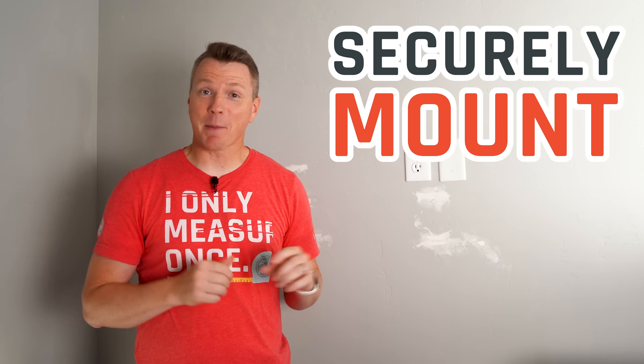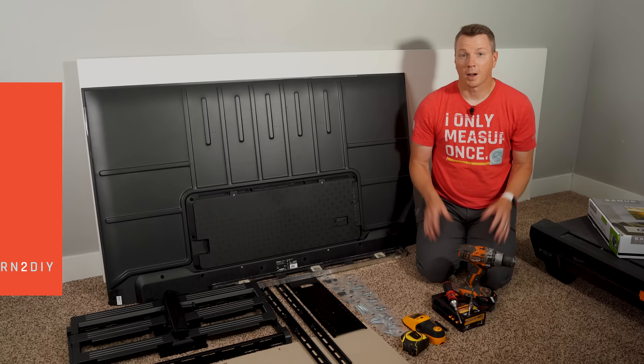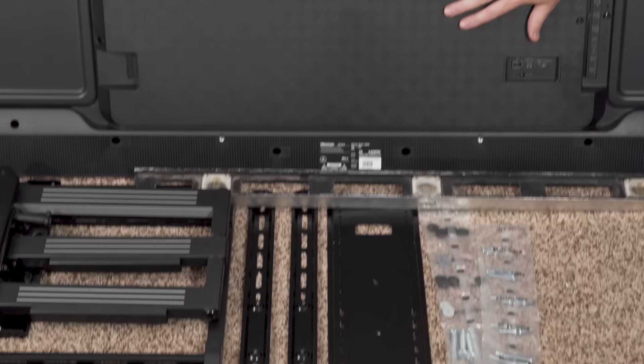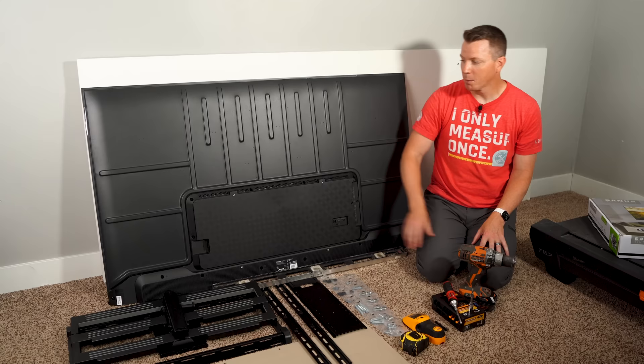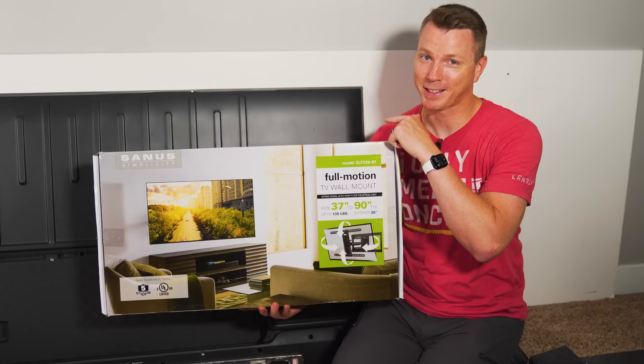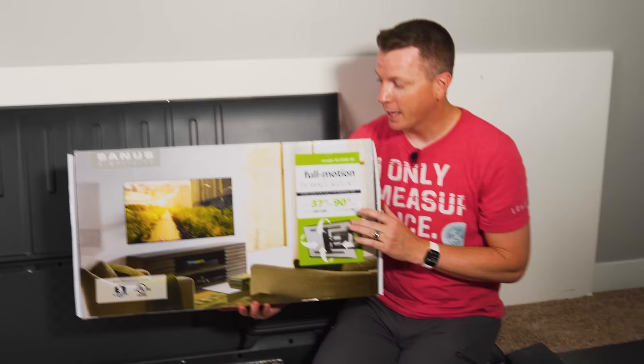Here's how you can securely mount any TV to your wall in just five simple steps. Our first step is to get everything prepared. Make sure to unbox all of your equipment — your TV and the TV mount. If your TV has legs, feet, or a stand, make sure to take those off. The TV mount I'm using here supports up to 135 pounds, and this TV weighs way less than that. This mount is available on Amazon for a little over a hundred dollars.